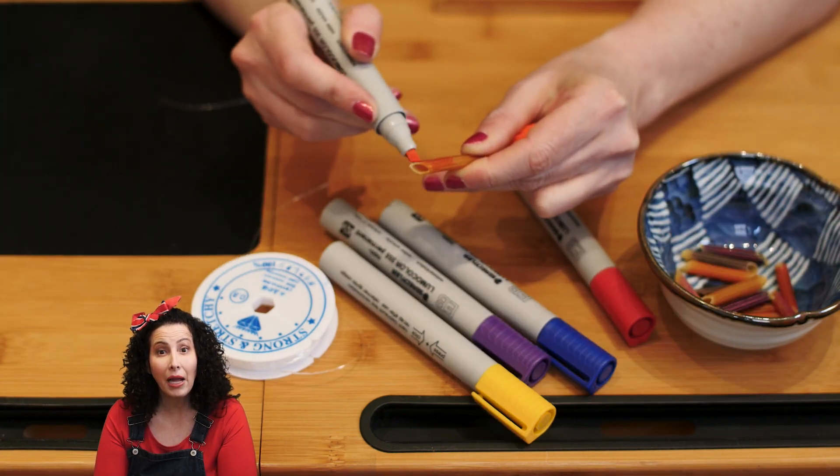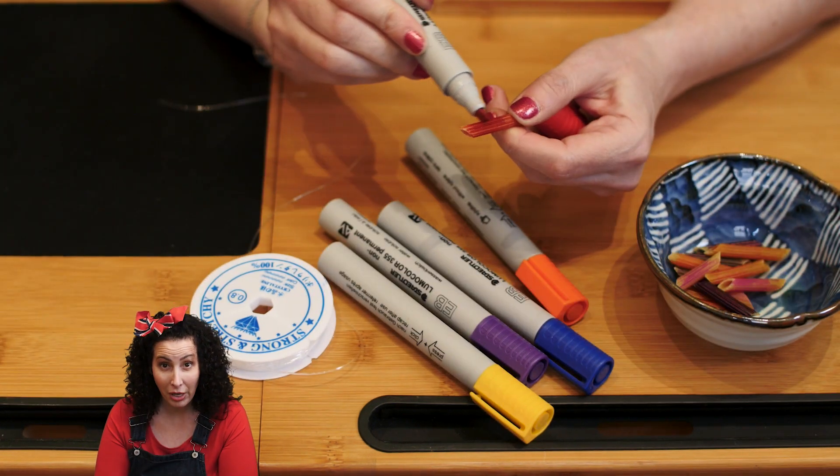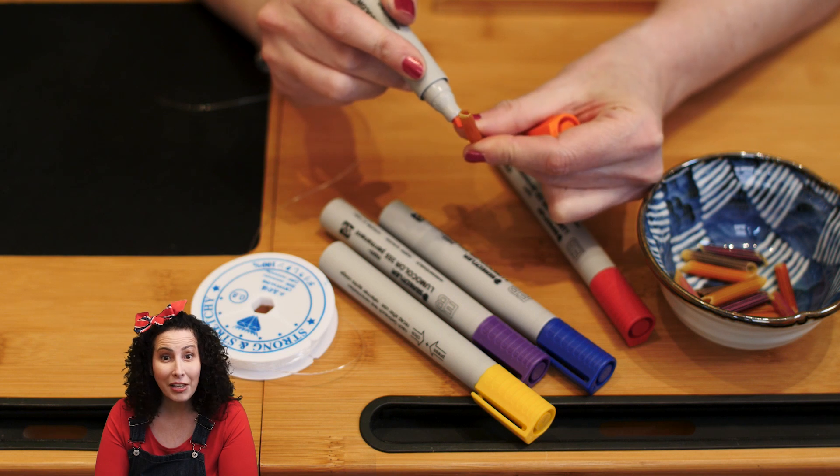You should start by coloring some penne with magic markers. Make them whatever colors you love most.